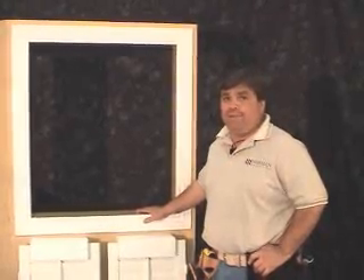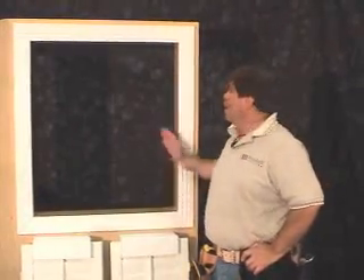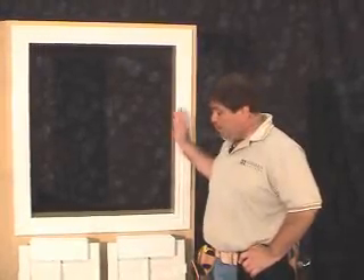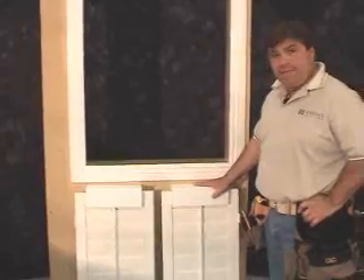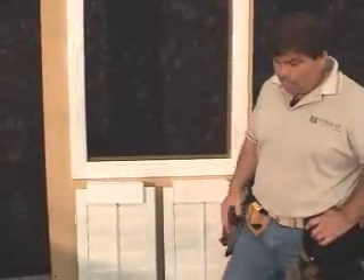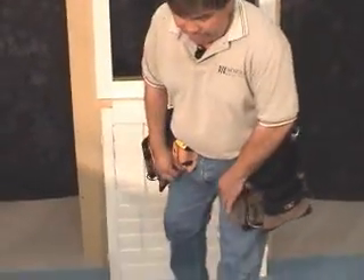Now we'll install the vintage L-frame with an insert on top of molding. We have our panels taken out of the boxes and protected against the wall. We can now go ahead and assemble the frame.